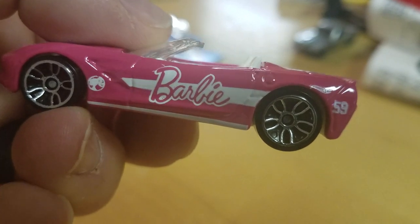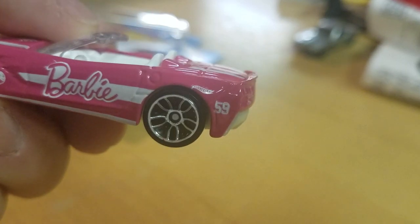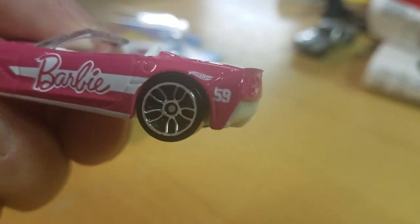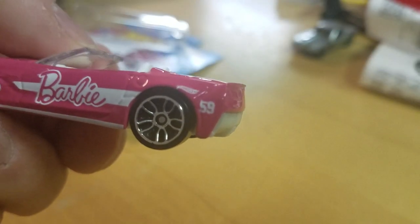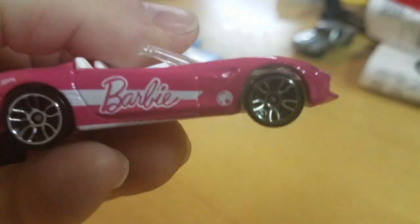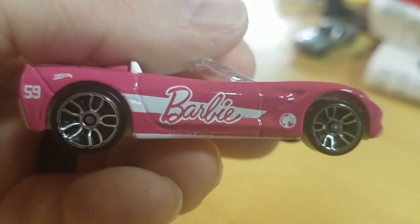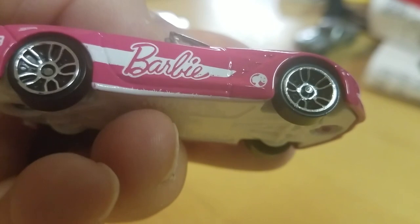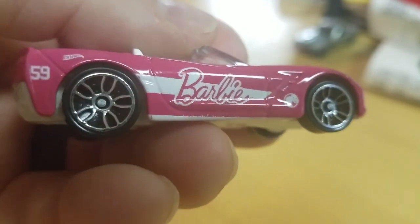As you see, the Barbie logo is forward and the Hot Wheels logo is also forward. The '59' — it almost looks like a double stamp, but I think it's because it's so far forward, as you see. This side definitely looks a lot better, although it does have that runoff of the tampo paint right there.